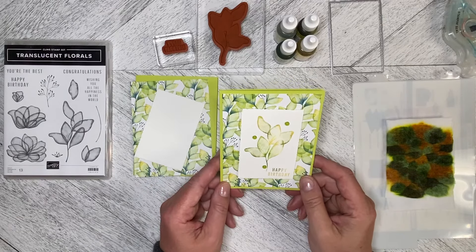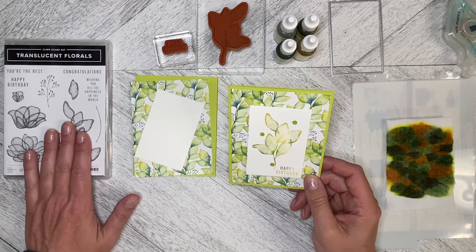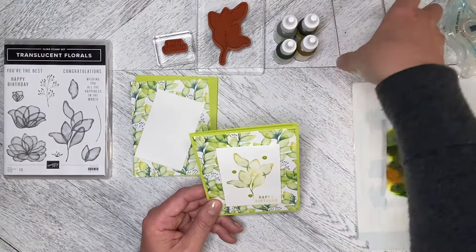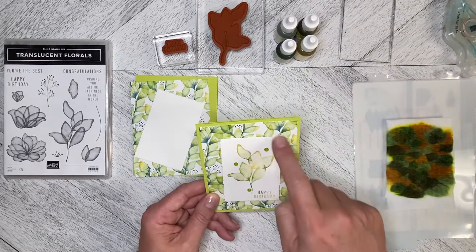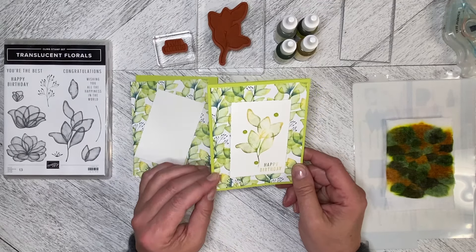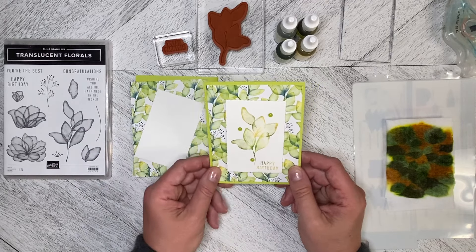Hello and welcome back to Wireman's Whimsy. We are continuing to work with the Translucent Florals bundle today — just using the stamp set and one of the deckled rectangle dies to cut out the basic white on the front. We are also using the Delightful Floral 12x12 designer series paper. I love this paper!